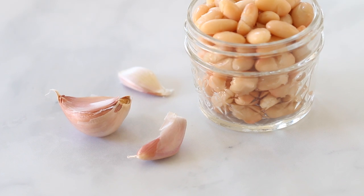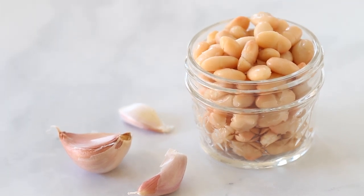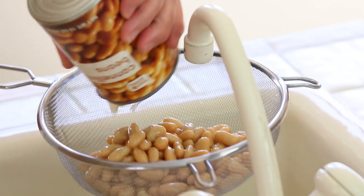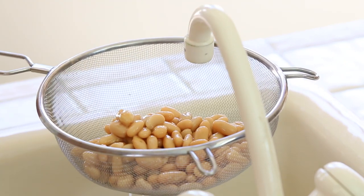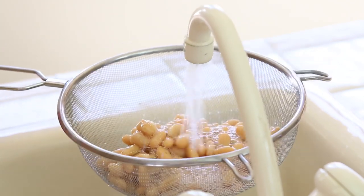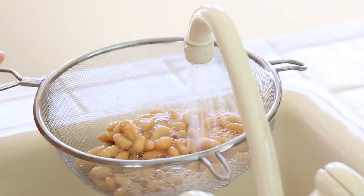Recently I've been using cannellini beans a lot in my recipes because they provide a lovely amount of protein and I can use them in plant-based recipes. When I want to balance animal protein with vegetable protein, I use cannellini beans. They have a savory, creamy, and mild flavor that can be combined in every kind of recipe, savory and sweet, and you don't even notice the taste — it's not a powerful taste.